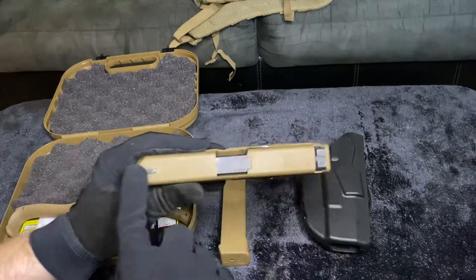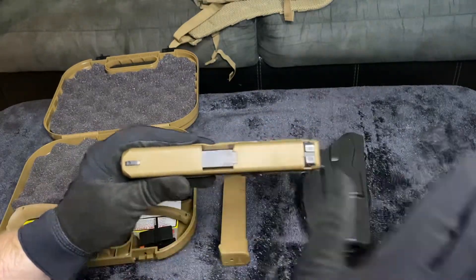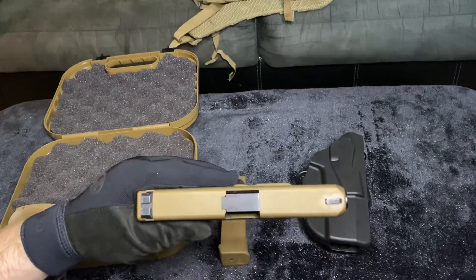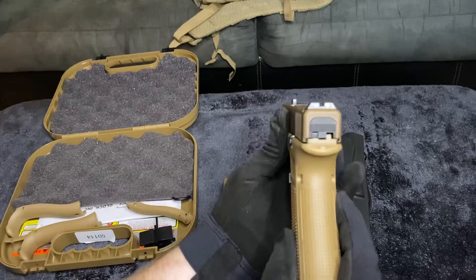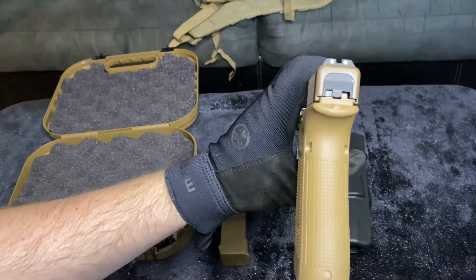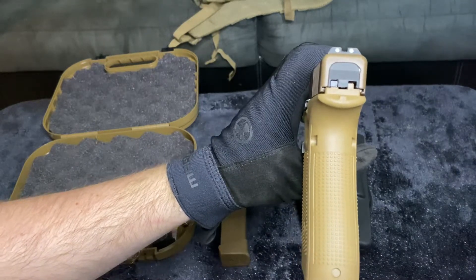The length is 7.44 inches. The barrel length is 4.02 inches with a width of 1.30 inches. The height from tip to butt is going to be 5.4 inches.